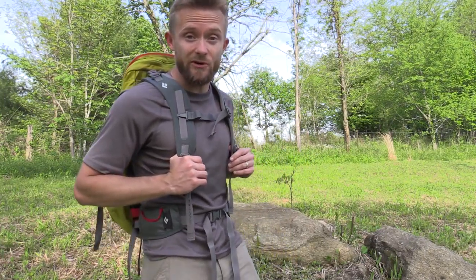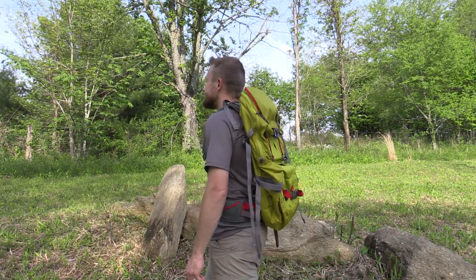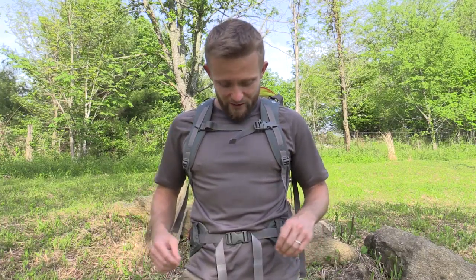I'll go ahead and do a 360 for you. Now this is a 33 liter pack which is perfect for day hikes. It can be used for an overnight trip if you are going very minimalistic, but really this pack was designed for ice climbing, rock climbing, alpining and so on. But for my purposes it's definitely a hiking pack, and I definitely want to use this in the future for an overnight trip.